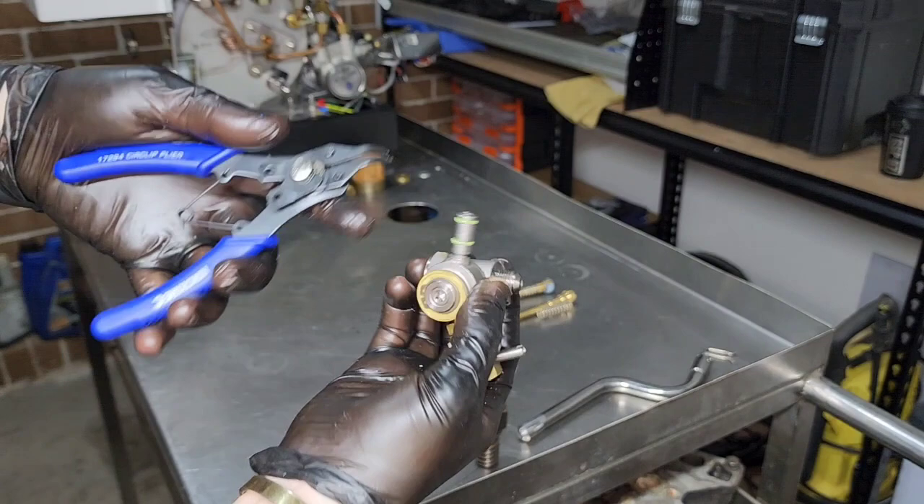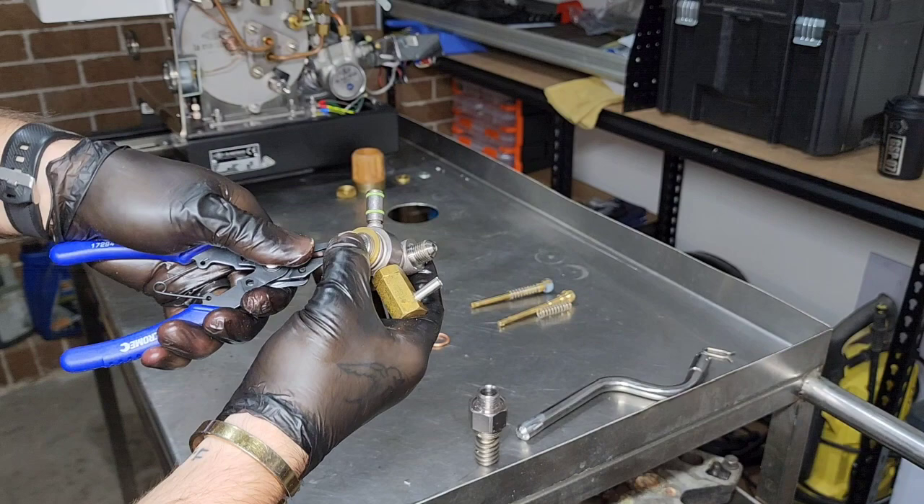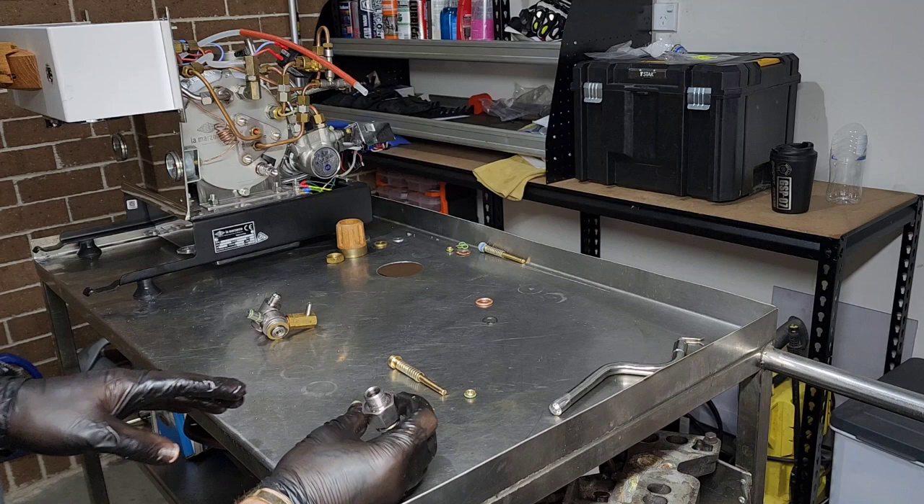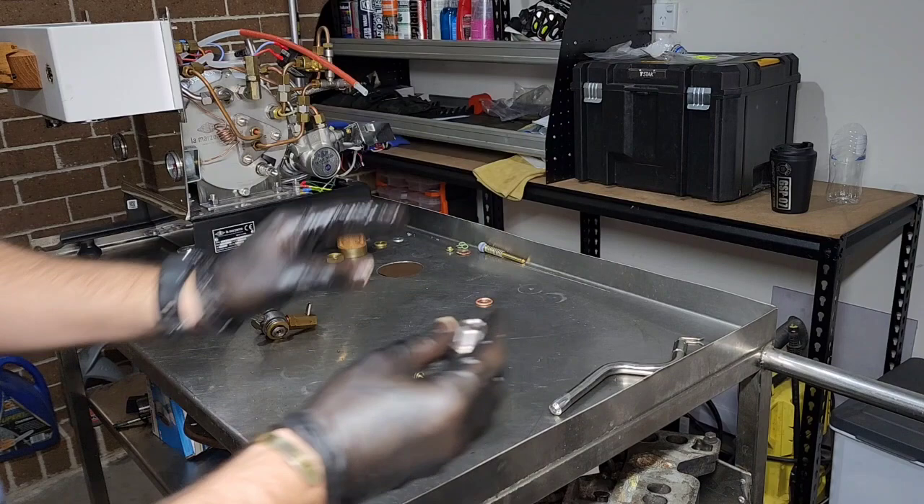Now back onto the main section. We need to remove the circlip here just using some circlip pliers. Pop that in there. Again, it's spring loaded so be careful — we will be replacing that. Then we can slide this out, exposing some more O-rings. If you look very closely into this main chamber there is a little brass section in there that we need to get out as well. Be quite careful not to score any of this outside surface. I'm not going to go into too much detail, but I'm not showing the footage I just took simply because the previous technician did some things I wouldn't put on camera. This is something I'll chat to the owner about — no one else needs to know.